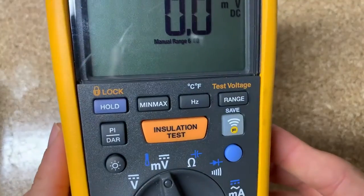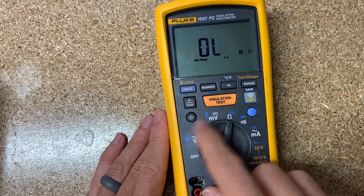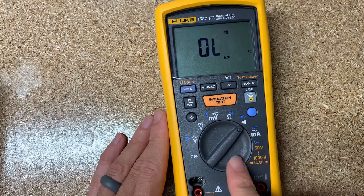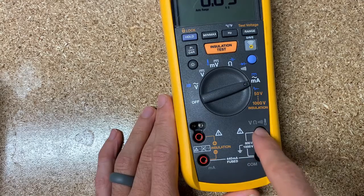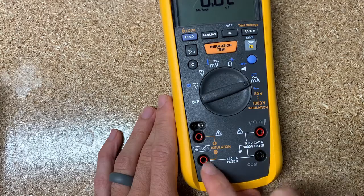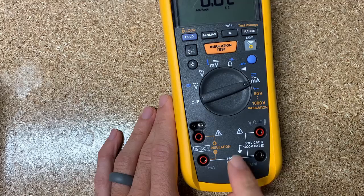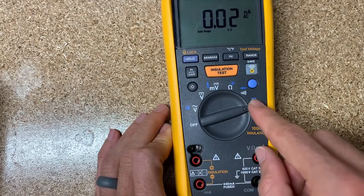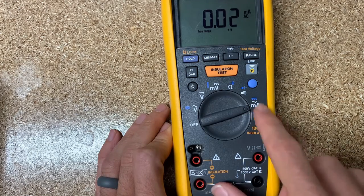Temperature looks like a little thermostat icon. Then you've got resistance, capacitance if you use the function key, continuity, diode check, and milliamps. For milliamps you switch your test leads — take the red lead out and put it over here in the milliamps jack, which is fused. You can do up to 440 milliamps before the fuse trips for safety, and you can do both AC and DC milliamps depending on which function key you use.